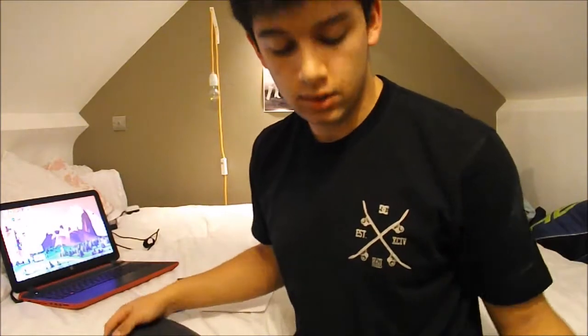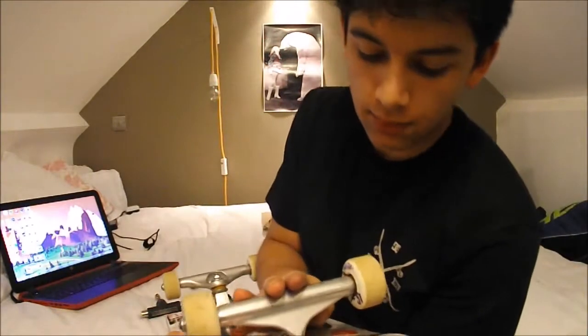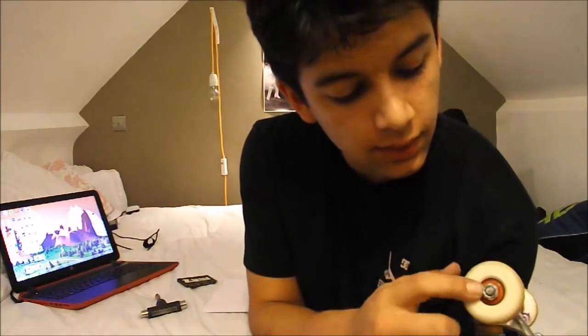So to run through: I'm skating an 8.25 Polar deck, standard Independent 139 mids, 51mm Bones STFs, and Z-Speed bearings. Thank you for watching. Safe.